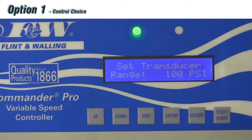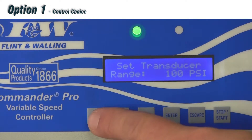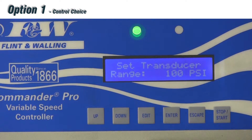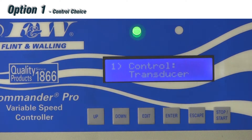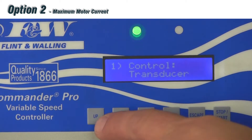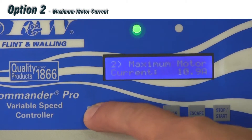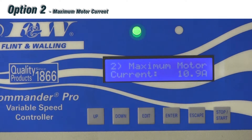The third sub-menu is the transducer range, defaulted at 0 to 100 — the same range as the transducer we include in the package. You can change that up or down and hit enter to save. That brings us back to the main menu showing option number one. To scroll between menu options, use the up or down button. I can go from option one to option two by hitting the up button.